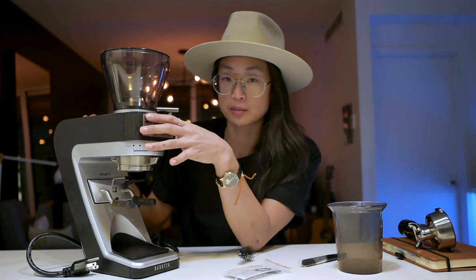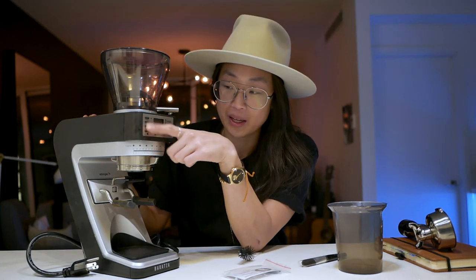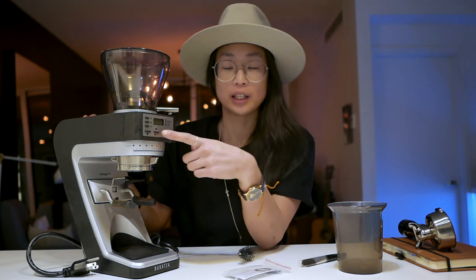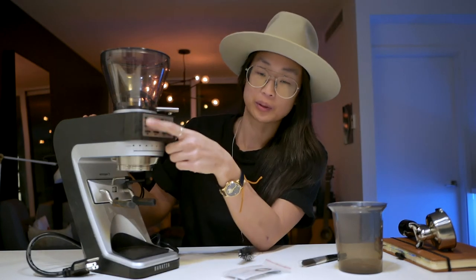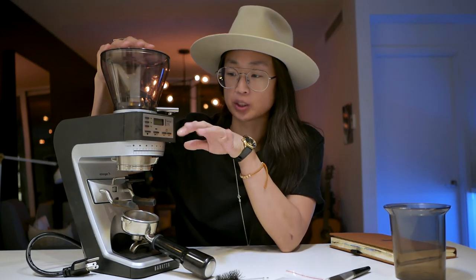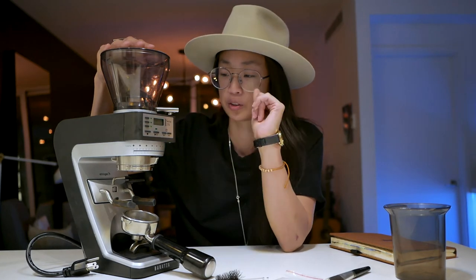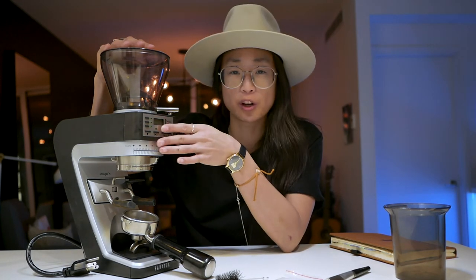Eventually, if I find coffees I really love and come back to, I could time-program them — you have three presets and can increase or decrease time as needed. It also auto-shuts off. I always just turn it on, use it, and leave it, and it turns off on its own, which is great. I don't think it really consumes a lot of power when it's not actively grinding.